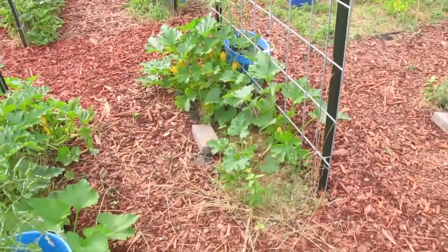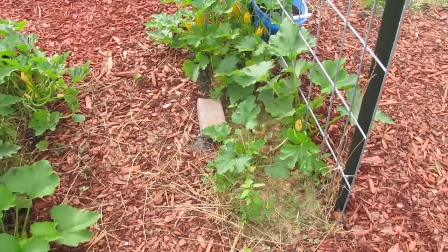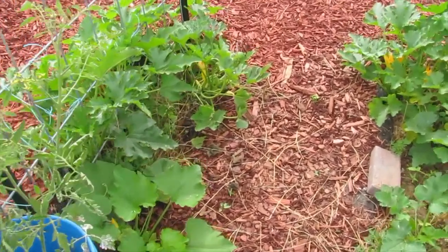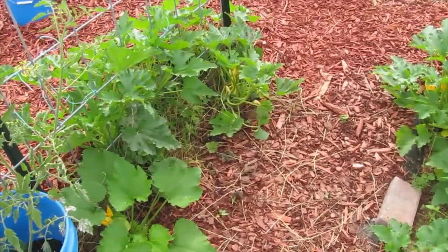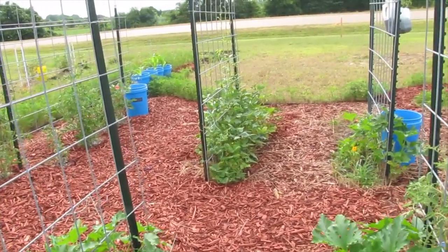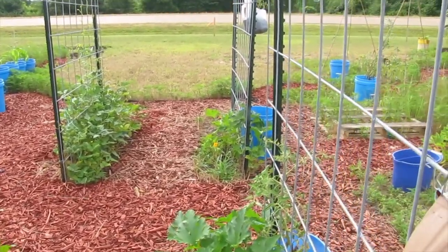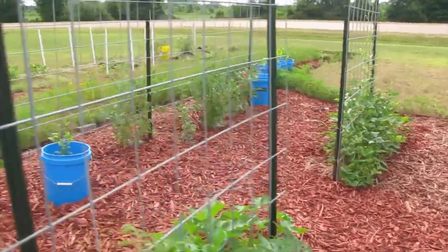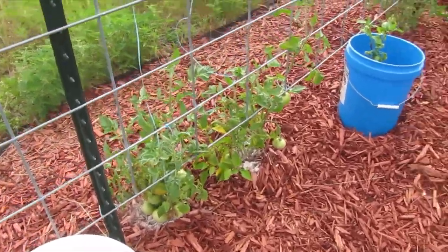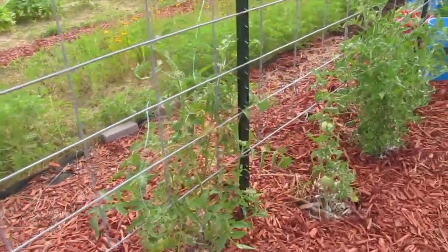We find ourselves at the trellises — there's a lot happening with the bees and the squash, and there are a few borers. You can tell by the baby poo. It's a little disheartening sometimes. The beans are climbing, the nasturtiums are climbing, our Arkansas travelers are climbing, and the peppers are finally moving up.